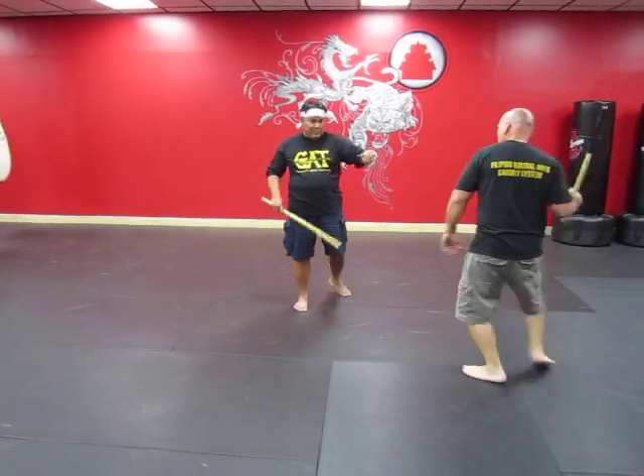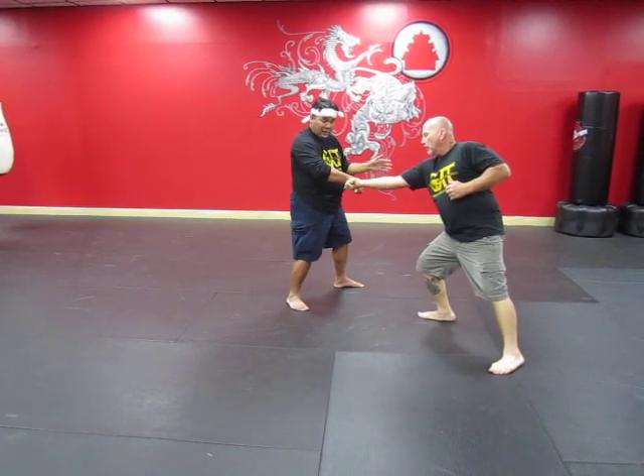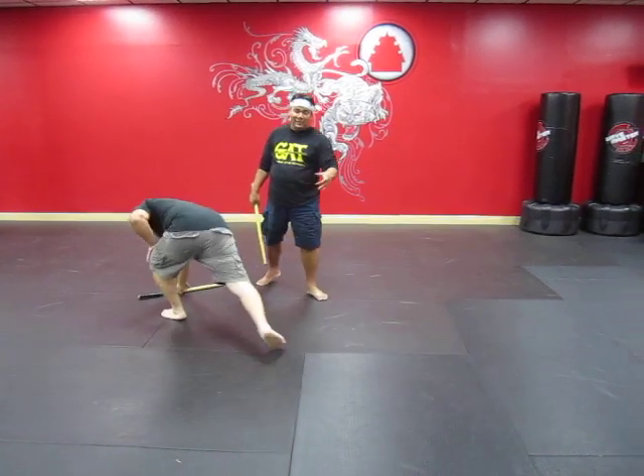So the strike is coming from here and I block it right here. And I hook this up, using my extra angle. And what I do is I just hold that. I tap it on top. One more time.